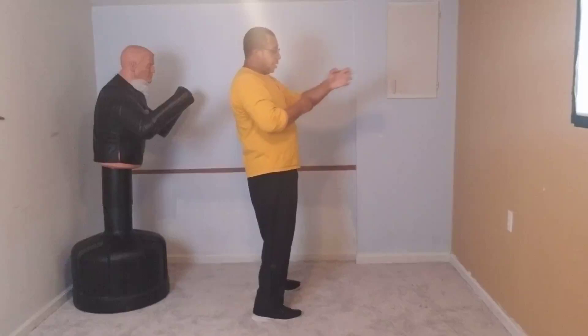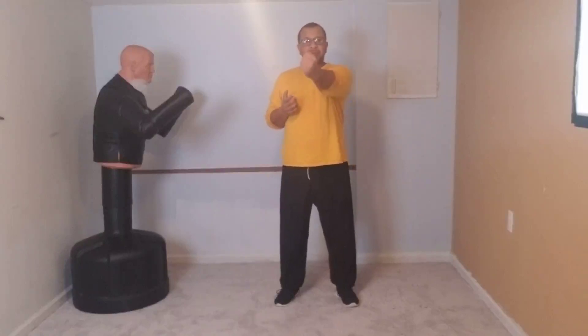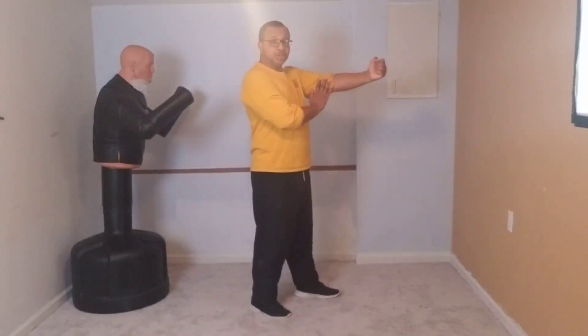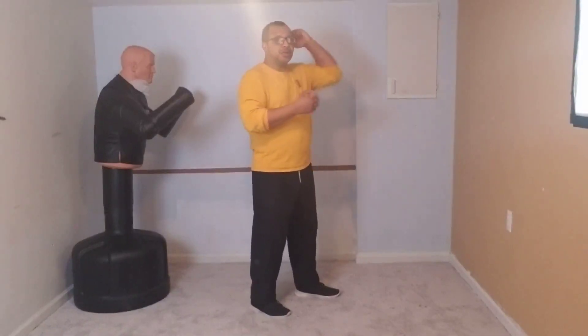The fist isn't closed from the start — it closes as it travels. This teaches you how to execute an explosive punch. At the end, once the elbow locks, the hand relaxes and opens so you can go into other techniques. You can punch, stop a strike, and go directly to another technique without having to think about opening your hand. Start one fist length away from your chest — this is vital.